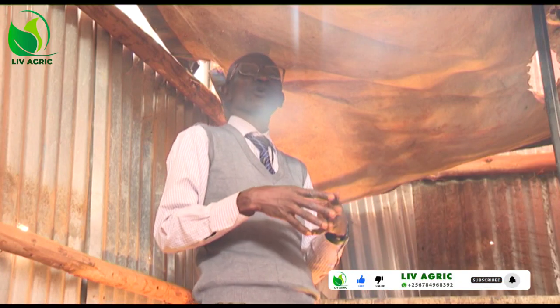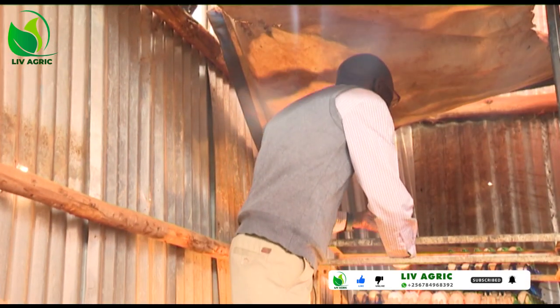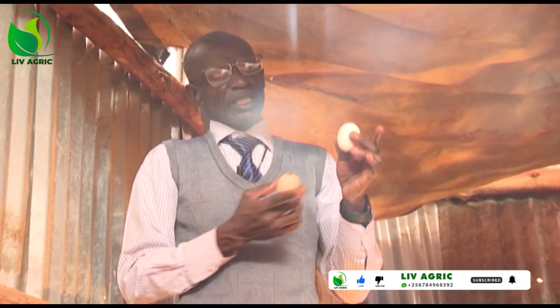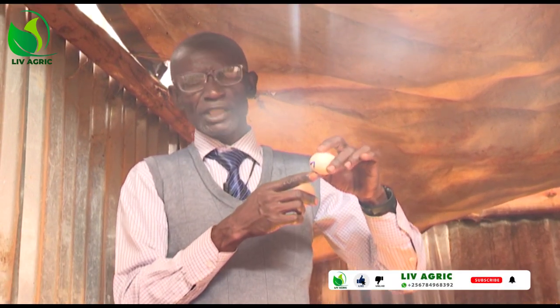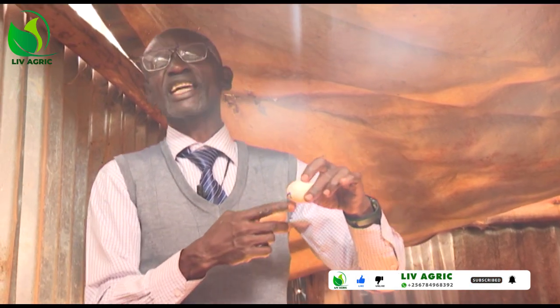How do you keep these eggs? My dear viewers, these eggs have two sides as you see them here. This one, the pointing one, is different from this big one. Now, up here is where we have the airspace.